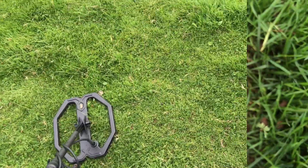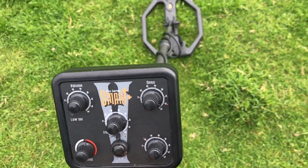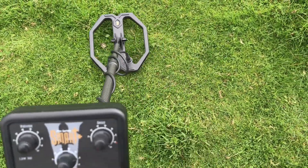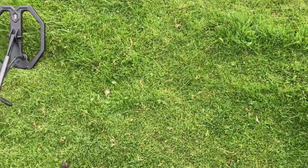Thought I'd do a live dig with the Deep Tech Smart Plus Pro. Sounds good, we'll dig it out.